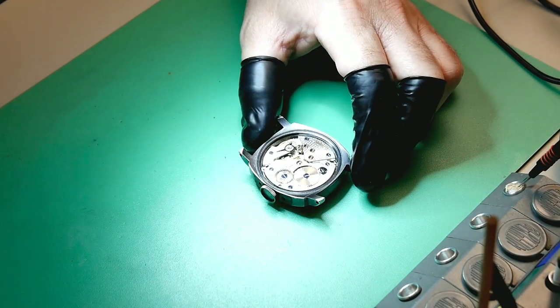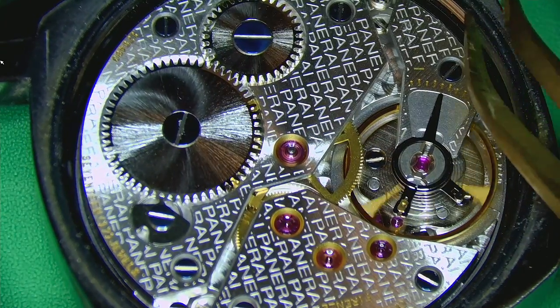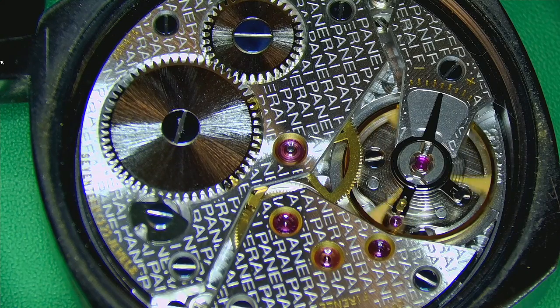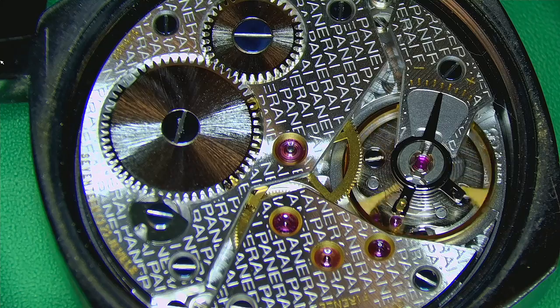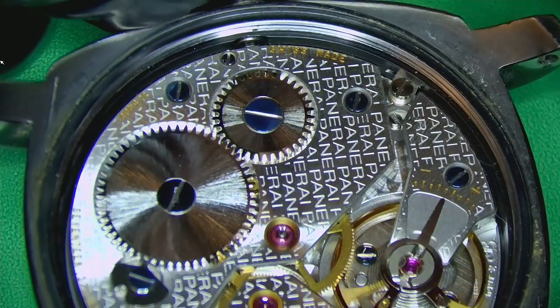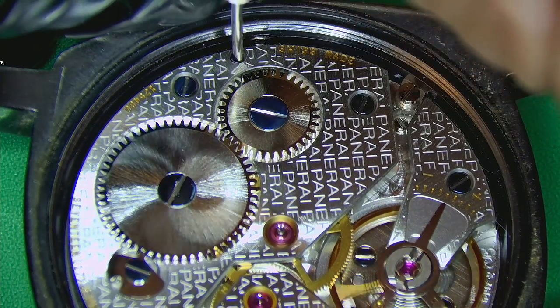Inside you have the ETA 6497-2, and I really love how they've decorated this. It's such a shame it doesn't have an exhibition case back so you can't actually see it, because it is one seriously beautiful-looking movement. I love the blued screws, and the Panerai branding is just written everywhere — completely over the top, but it looks really nice.